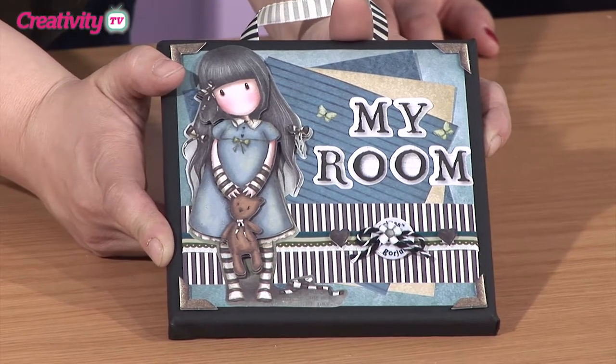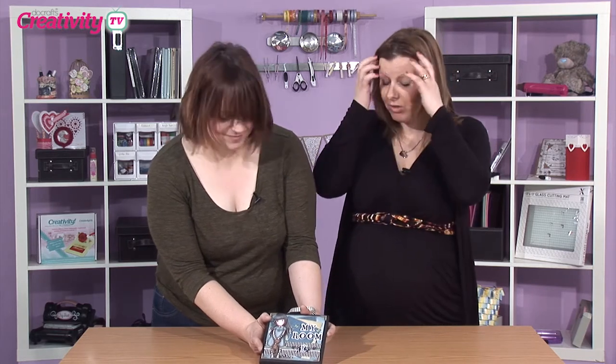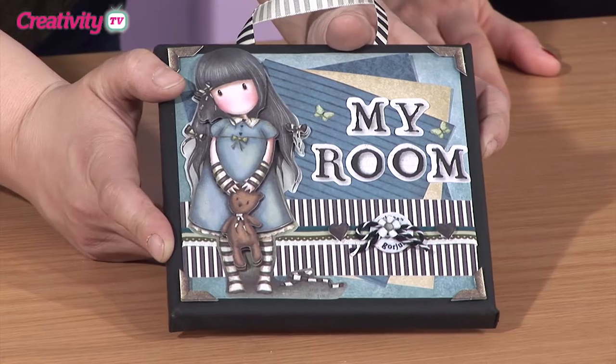She's also used the gorgeous range. She's really good at doing altered art because she's done door hangers and bags. She's really creative with what she does. I love this. I can't wait to make something like this for my little girl's bedroom. That would be really lovely, wouldn't it?